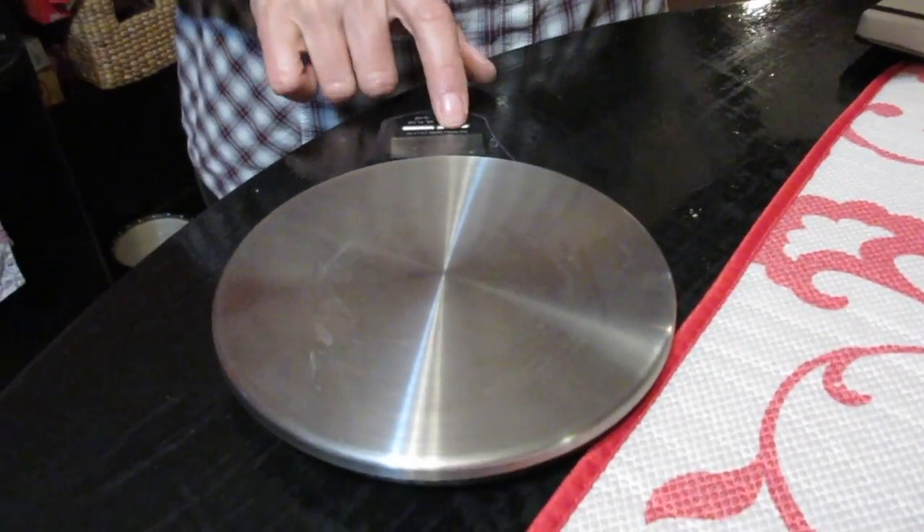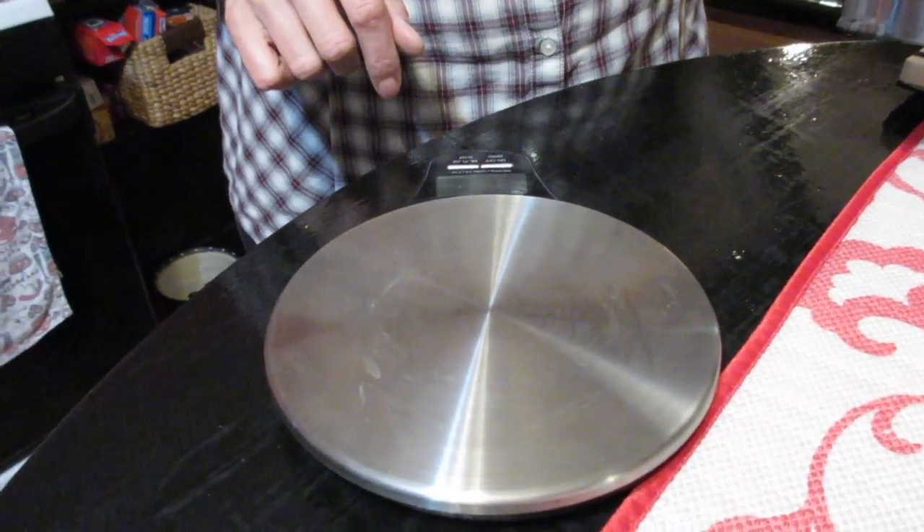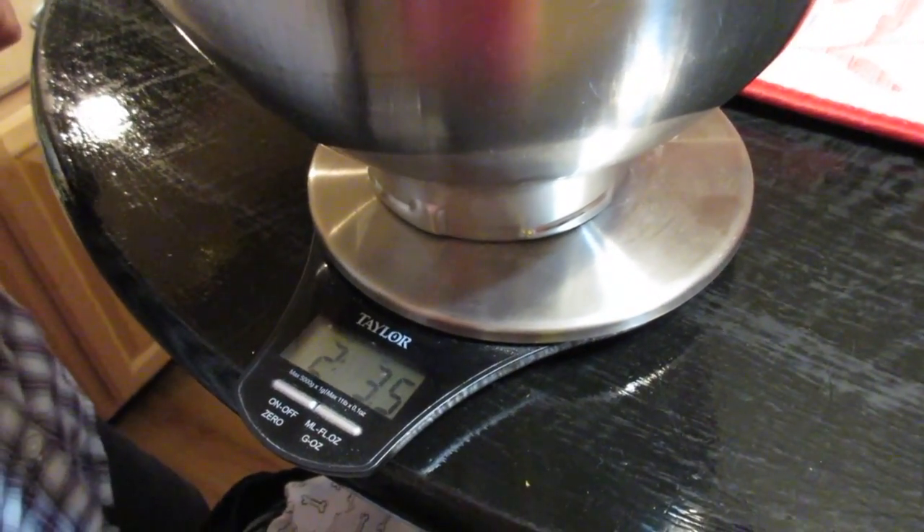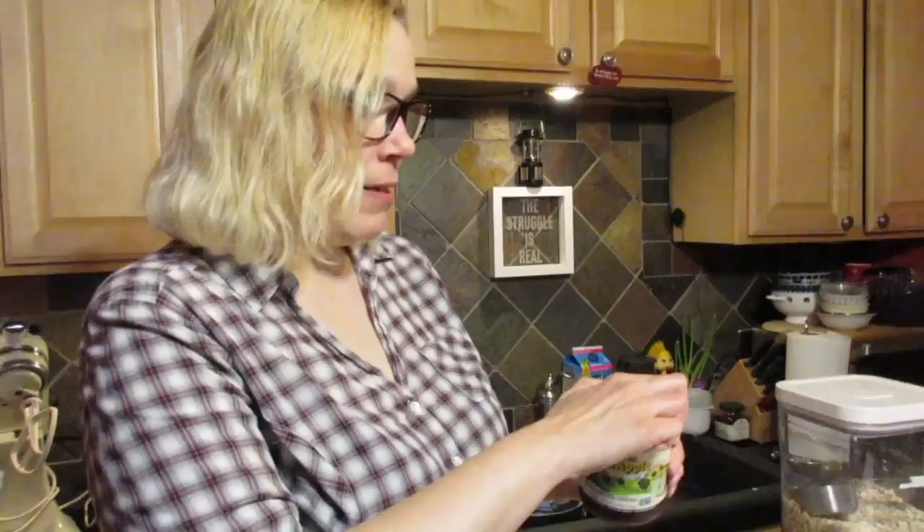For the next part of the recipe, I highly recommend making your life easy and using a food scale. You won't have to worry about scraping out measuring cups — just do the food scale thing and you'll be so happy. Turn on your scale, put your bowl on it, and zero it out.